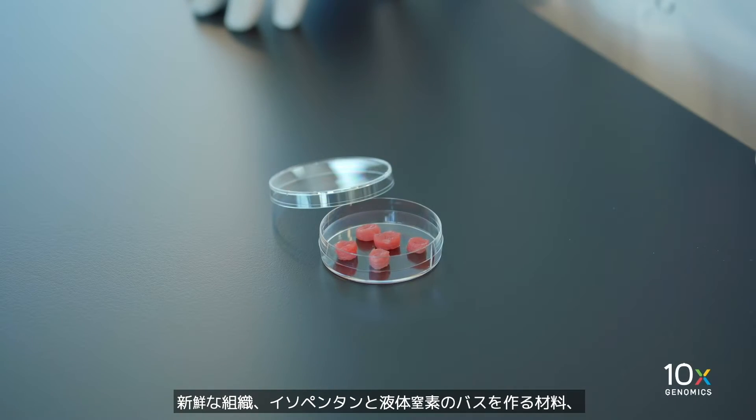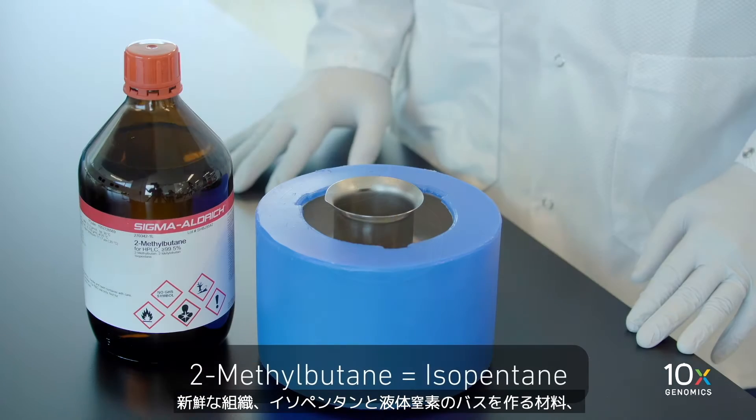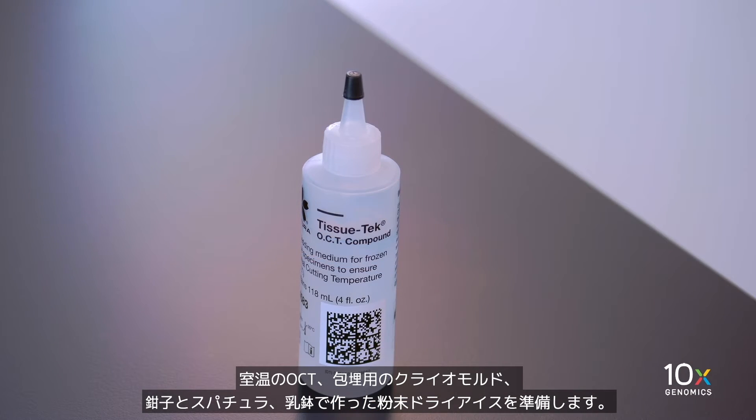We are preparing to simultaneously freeze and OCT embed fresh tissue. We add the fresh tissue, materials to make an isopentane and liquid nitrogen bath, and OCT at room temperature.